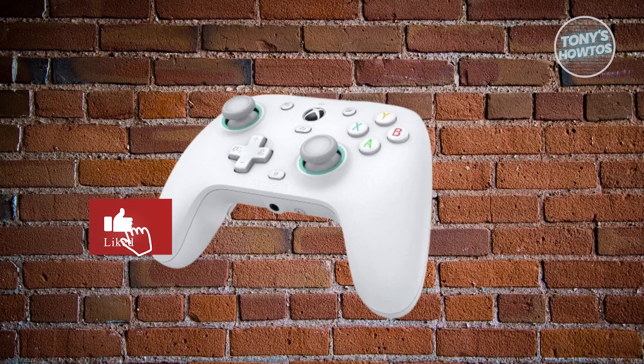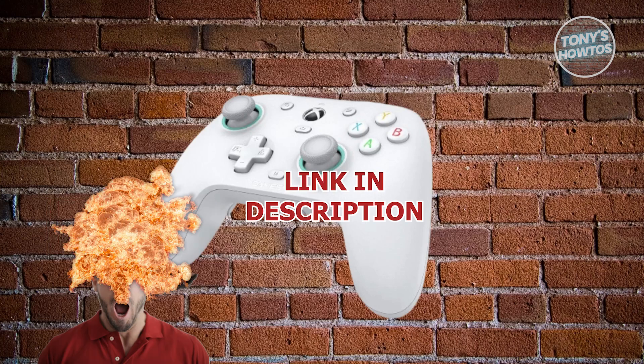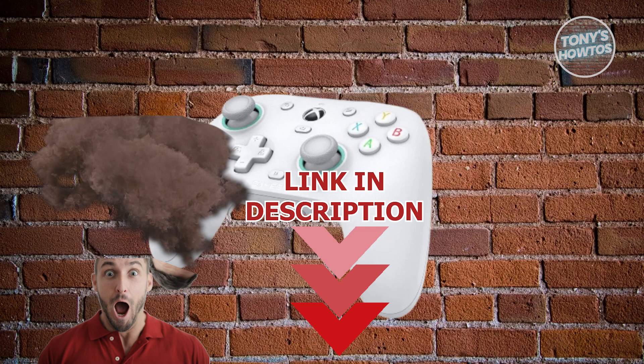Hey guys, welcome back to Tony's Howtos. In this video, I'll be showing you GameSir G7 SE how to reset the controller. Let's get started.